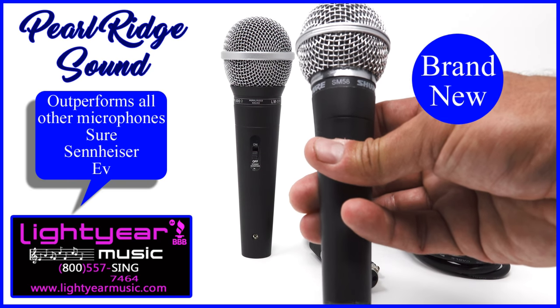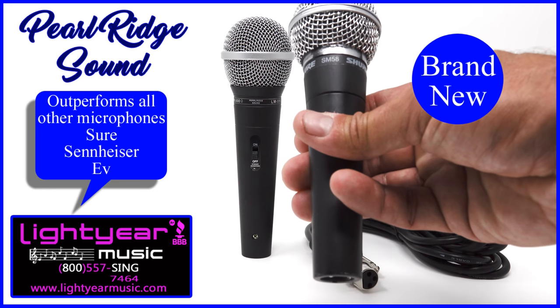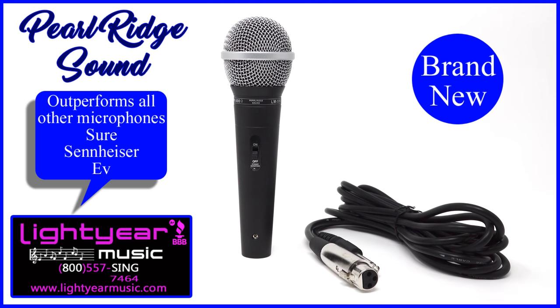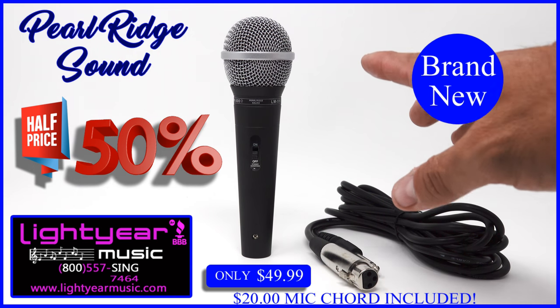We used this microphone alongside other high quality, most commonly known microphones that other musicians use. The Pearl Ridge has outperformed all these microphones that cost a hundred fifty or a hundred dollars. Along with this, we're giving this to you for half price — forty nine dollars is our price.